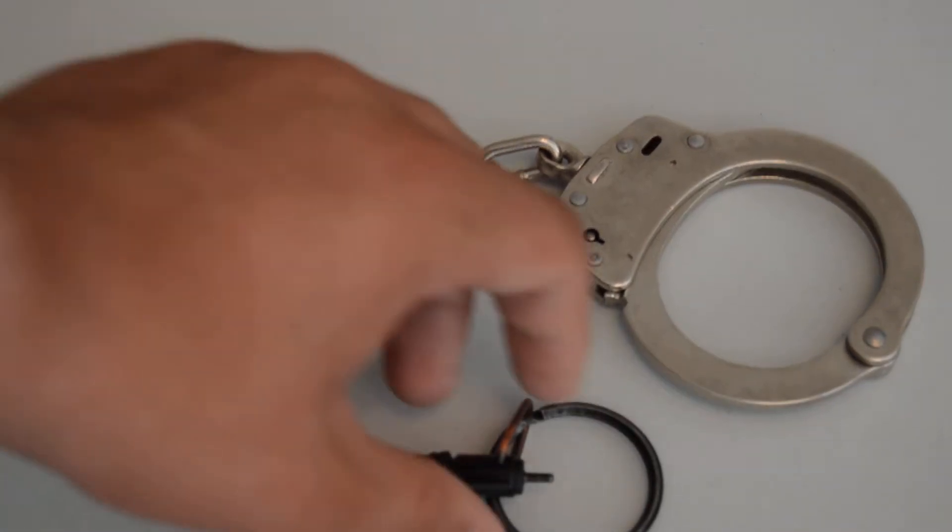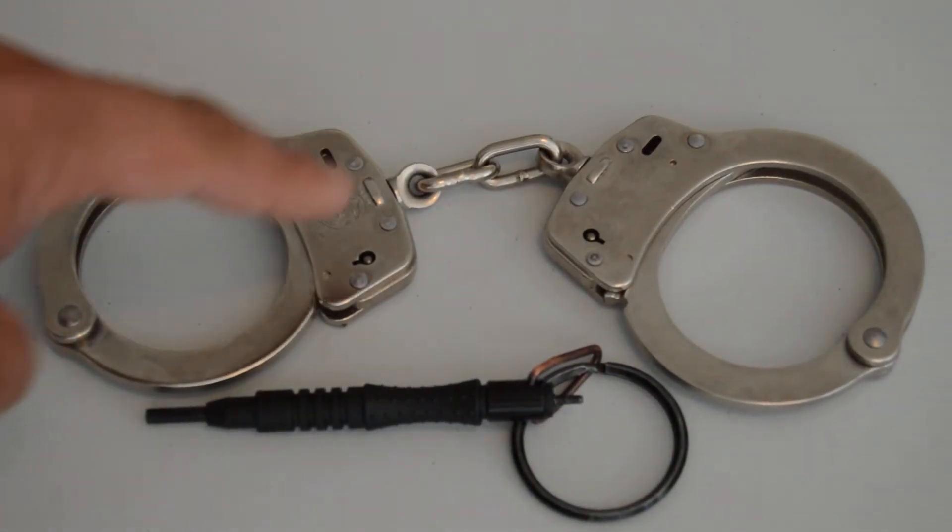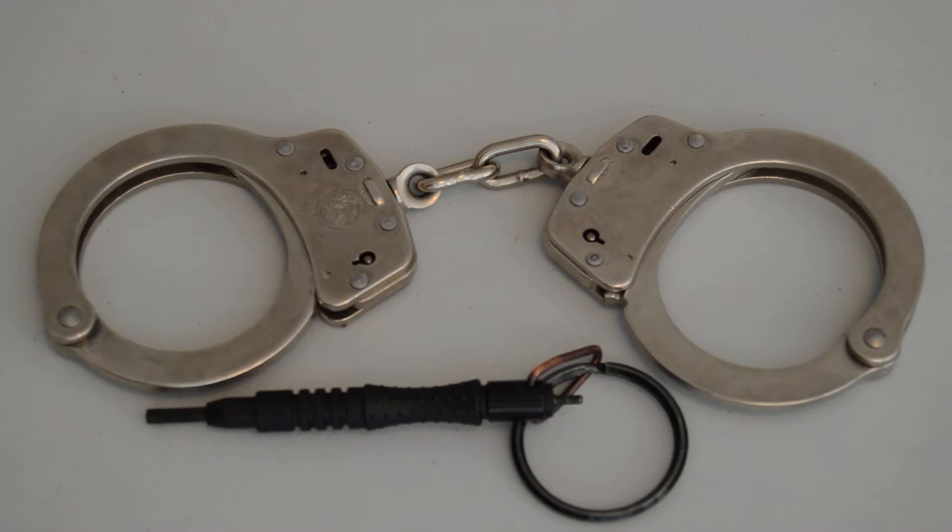Both of these came from handcuffwarehouse.com. The handcuffs were $20.99 on sale and the key was about $5.89, so including shipping it rounded off to just over $30, which isn't too bad. By the way, I'm not affiliated with any law enforcement — I just like handcuffs, they fascinate me.